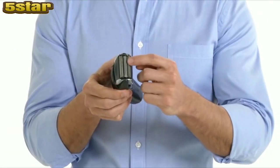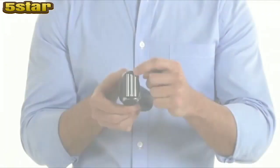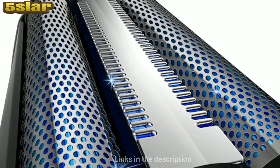Surgical-grade stainless steel blades deliver a comfortably close shave. Plus, the pop-up trimmer lets you detail sideburns and facial hair with ease. Intercept shaving technology adds a precise central trimmer between both foils to efficiently handle longer growth.